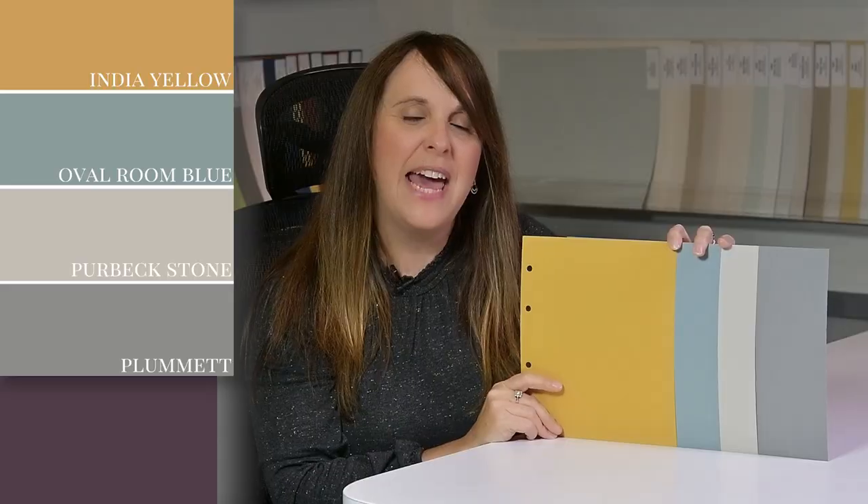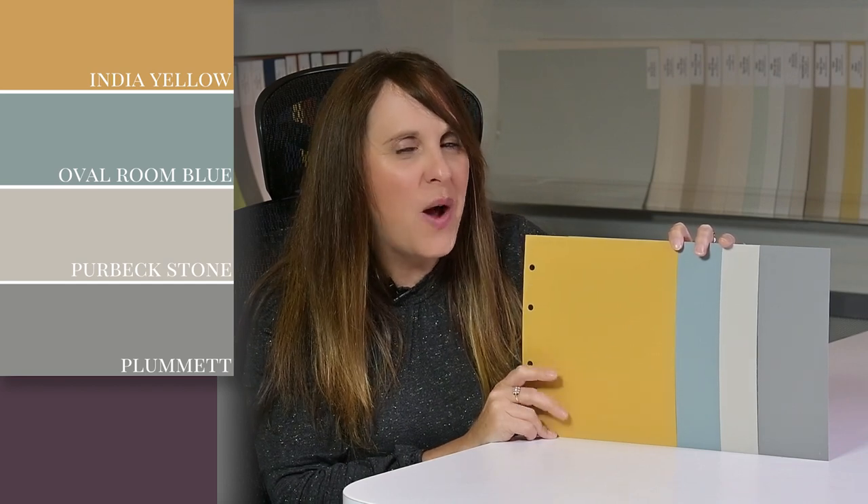Although I'm personally not a big fan of yellow, I do think it could look great as accents. I probably wouldn't paint a wall color in India Yellow, but I would definitely use it as nice accents — whether it's candles, throw blankets, pillows, that sort of thing.